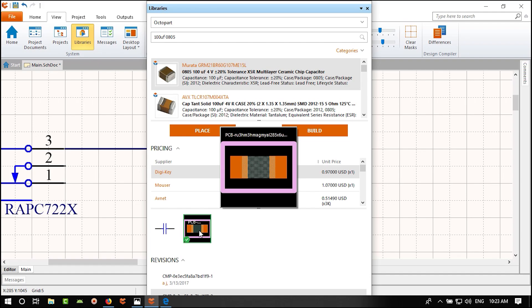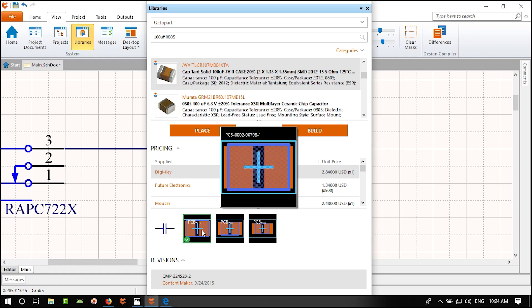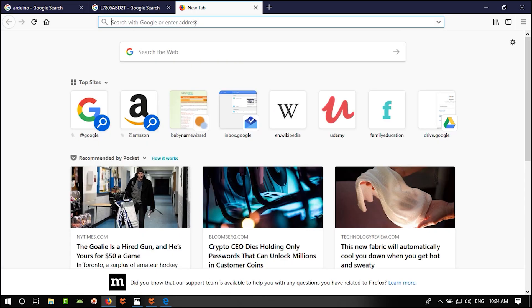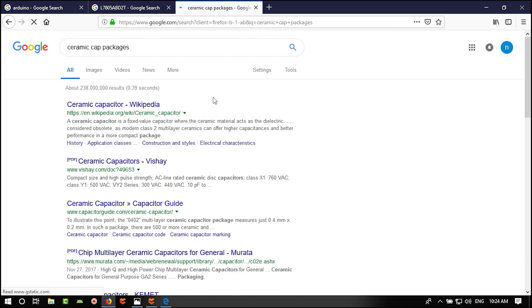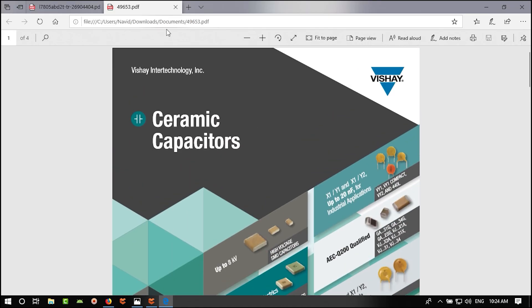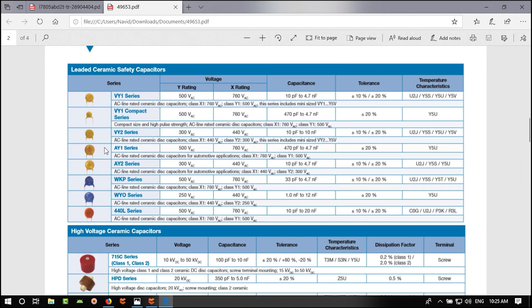Looking at the regulator datasheet, page 7 shows the input voltage can go up to 35–40V. This means you can plug power up to 40V in and get 5V out. The capacitor on the input must be rated for that input voltage — so if the input can be up to 40V, the capacitor should handle more than 40V.